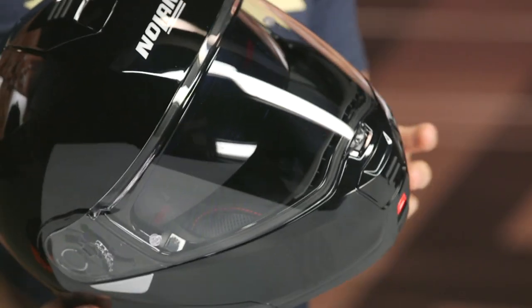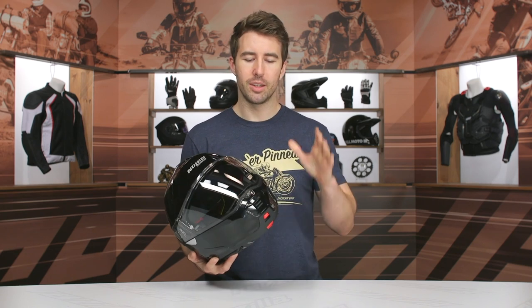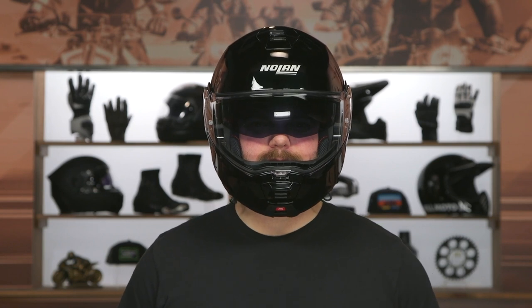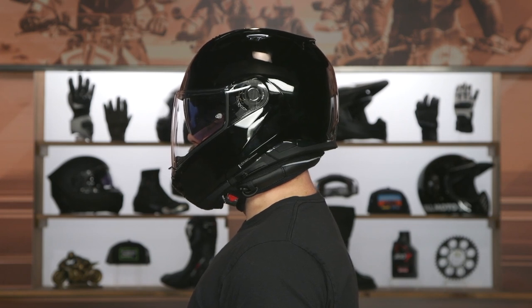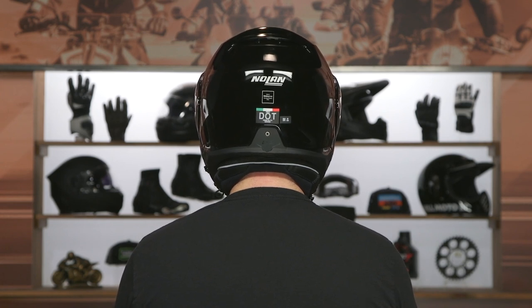At this particular price point, I was looking for a little bit more refinement, and I'll get into more of that in just a moment. But DOT only, 3 pounds 12 ounces in a size medium. The internal fit is about an intermediate to round oval shape — a bit more elongated front to back than side to side. It's very important to make sure the helmet is fitting you appropriately for the best seal, stability at speed, overall comfort, and protection.